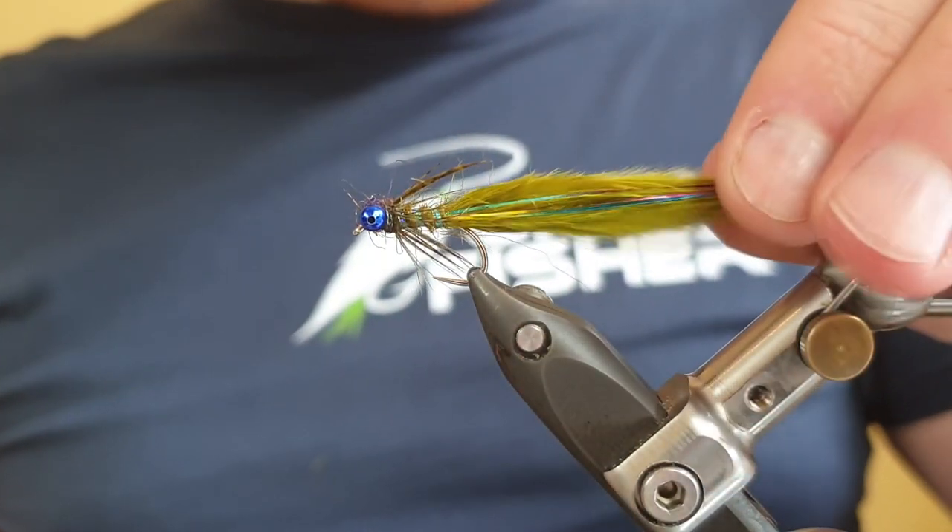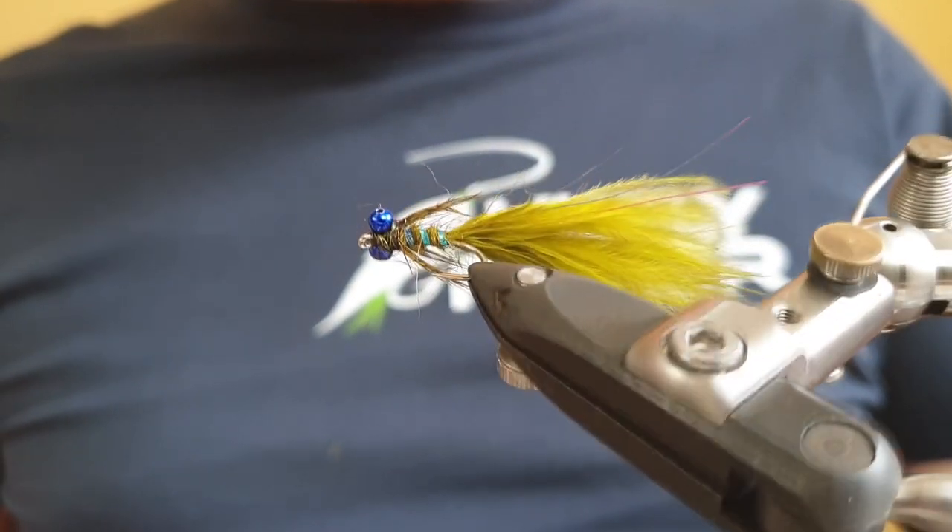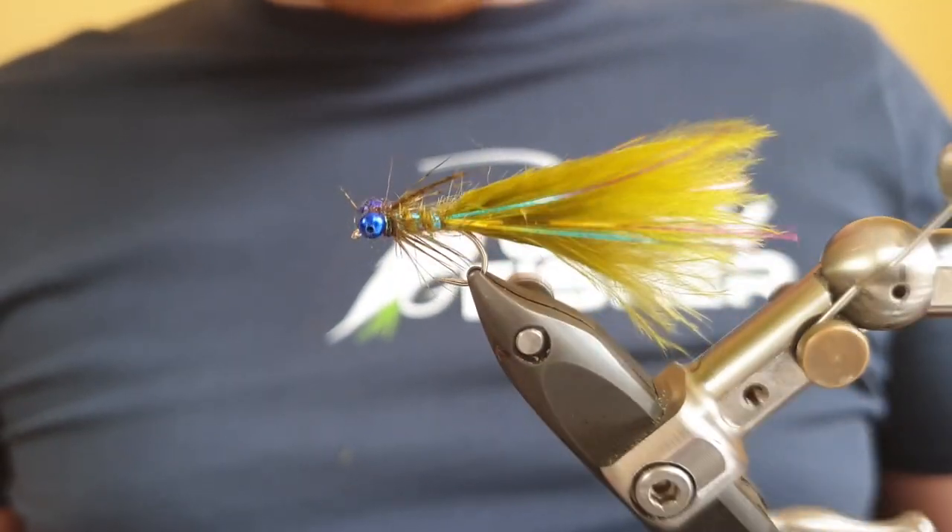So that's the fly finished - the Rainbow Flash Damsel. Deadly fly, give it a try and let us know how you get on. I hope you enjoyed that fly tying demonstration. If you did, make sure you give the video a like and subscribe to our channel. If you don't tie flies yourself but you'd like to give this fly a try, you can find it on my website at ukflyfisher.com as well as many others. Thanks for watching and I'll see you in the next video.